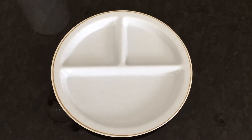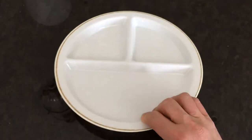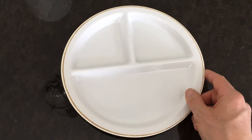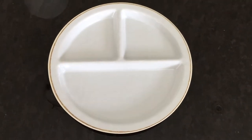Here's a look at the Pottery Barn divided plate. Pretty well built — top rack dishwasher safe. It easily separates foods, and we found this to be very good.